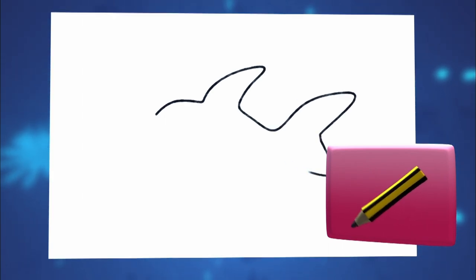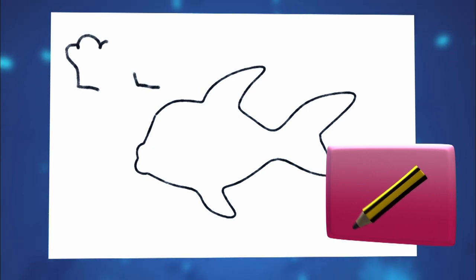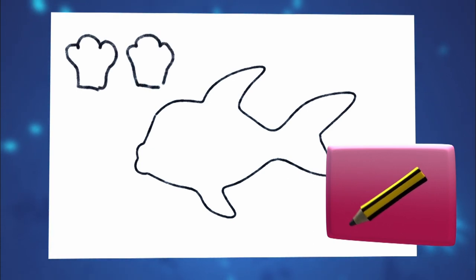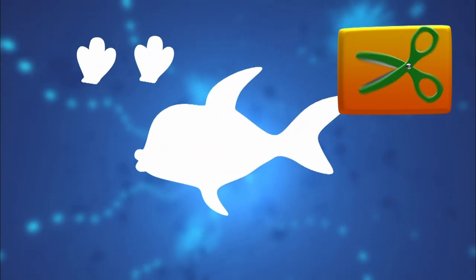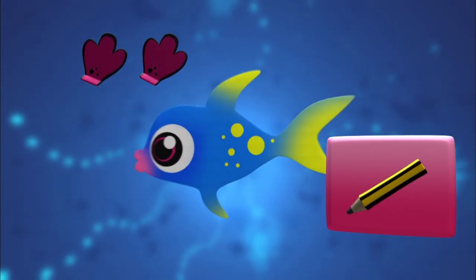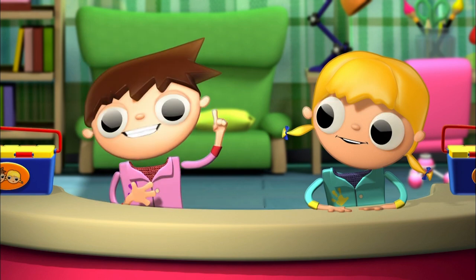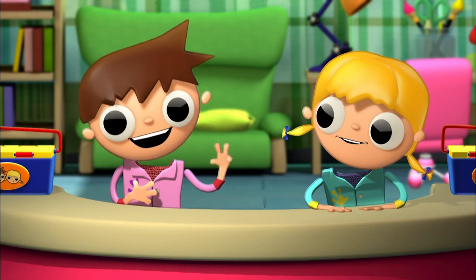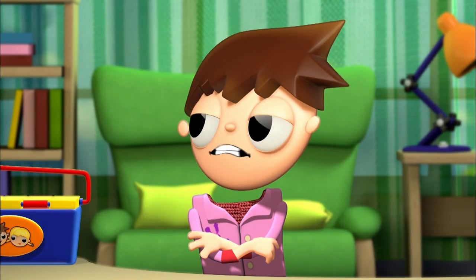We draw the outline of a fish on a white poster board. We also draw two fins with flaps, but separated from the body. We cut the outline of the fish on the poster board and the fins. We draw in the details on both sides. I'm going to draw a dolphin, a whale, and an orca. And I will draw two fish in many colors — and a Telmo. What do you mean a Telmo? I'm not a fish!